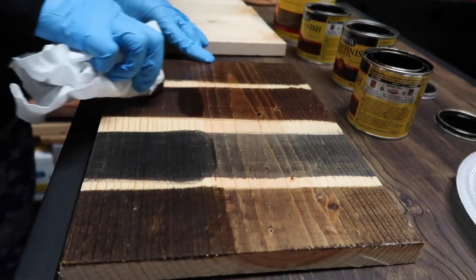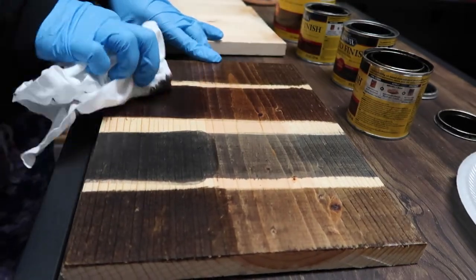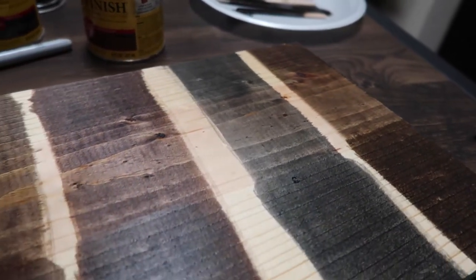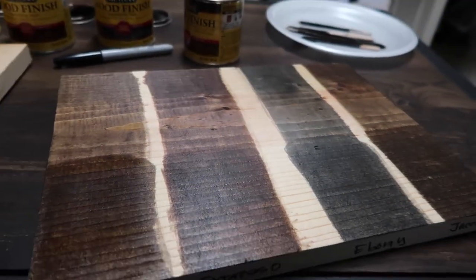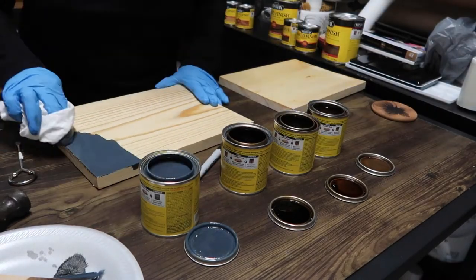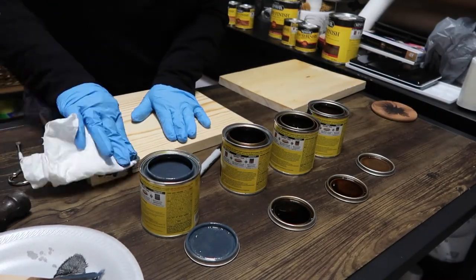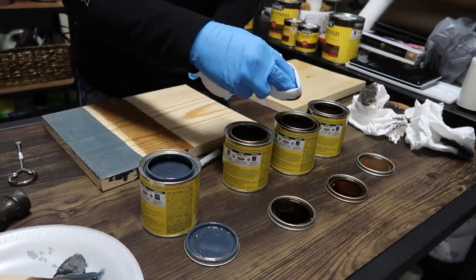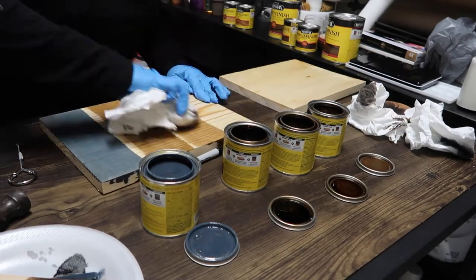Even if it takes a bit longer to complete a project, just do it right the first time. Preparation really is key and makes the difference between something looking really good or looking crappy. If you've taken a lot of time on a project or DIY, you don't want it to look crappy because you rushed the finishing touches.